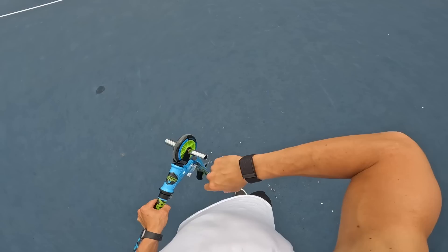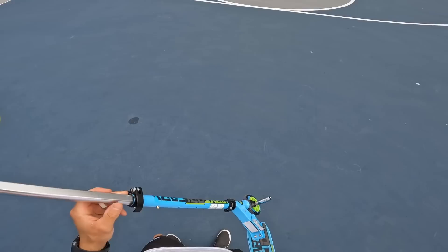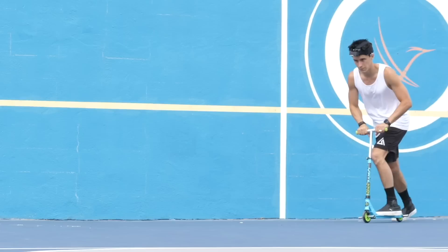Challenge number four is a nose manual. The reason I want to do this one next is because there's another trick I want to try later, and if this scooter has enough strength to hold a nose manual, then that other trick should be possible.